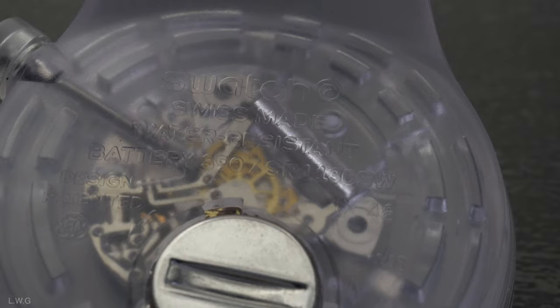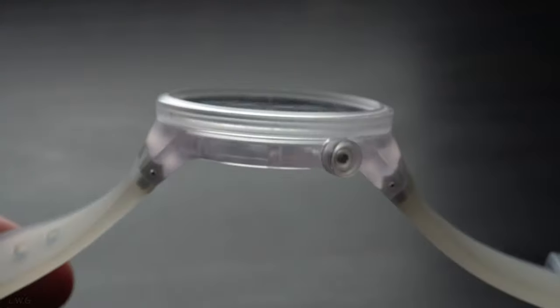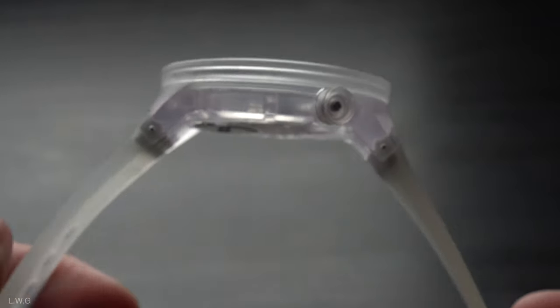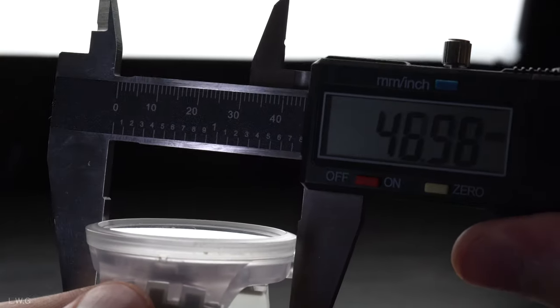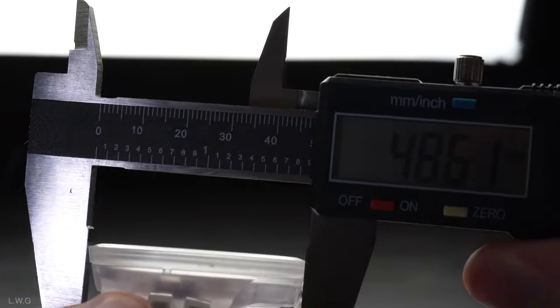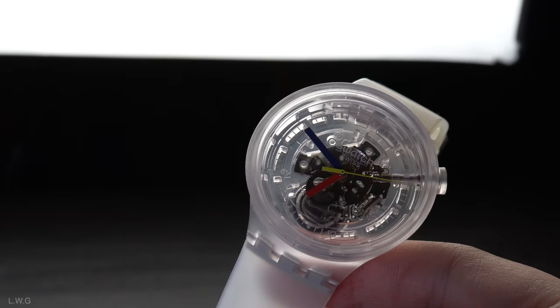The rubber strap on this watch is extremely comfortable and is friendly to overly hairy wrists like mine. It is also extremely durable, flexible, and super lightweight. I will not have a problem wearing this watch for super long hours, just because of how comfortable the rubber strap is. I'm not surprised that this watch only weighs 41 grams. Using vernier calipers, you'll see that the watch has a case diameter of approximately 47 millimeters.